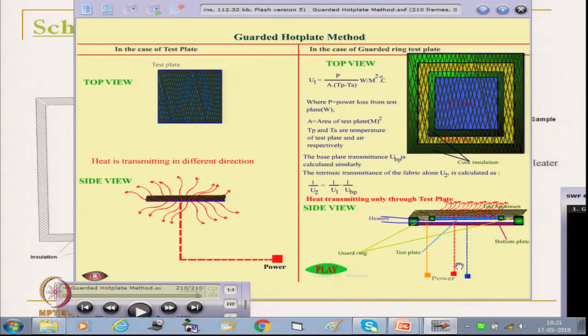From the red power source, the heat is flowing only through the fabric and not going to any other direction. So whatever heat is drawn — the power drawn by the test plate, if it is P, and if we know the area of the test plate A, and the temperature difference between the two sides of the test plate — then we can calculate the U value, that is the thermal transmittance. It is P divided by A multiplied by (Tp minus Ta). That is how we can measure the thermal transmittance of the fabric.